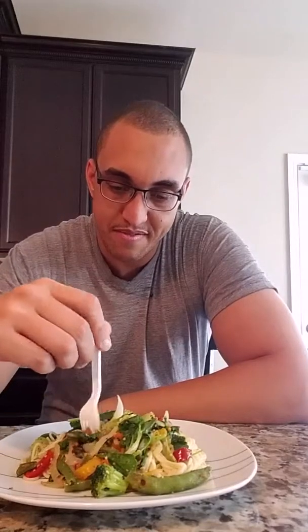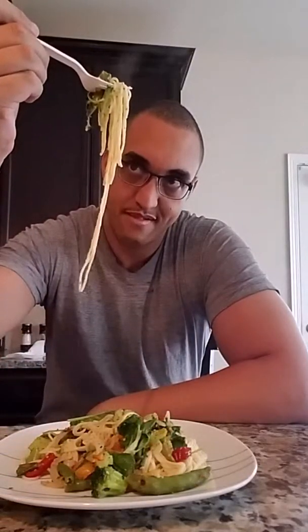Now my sous chef is going to try some of the veggie and pasta dish. Go ahead, baby — get some of everything: the onion, the pasta, snap peas, baby kale. No, we're not vegans for life — I just ate a whole bunch of bacon this morning, it was delicious! You like it though, don't you? This pot of vegetables is very good — yay!